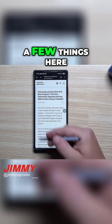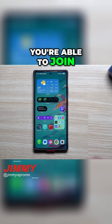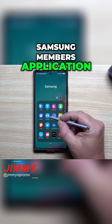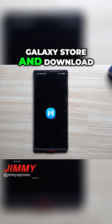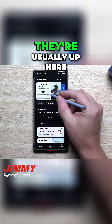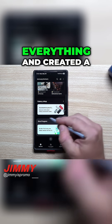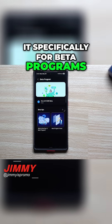We'll take a look at just a few things in this article, but let me show you where and how you're able to join and sign up for the One UI 8 beta program. First, head over into your Samsung Members application. If you don't have it, go to your Galaxy Store, download it, and make sure you have the latest update. Normally with beta updates there's a banner up top, but they streamlined everything and created a whole different tab specifically for beta programs.